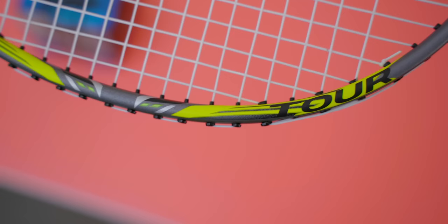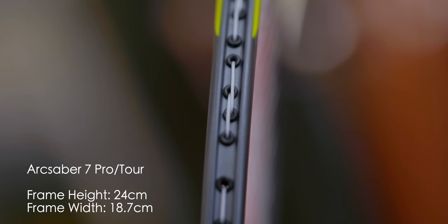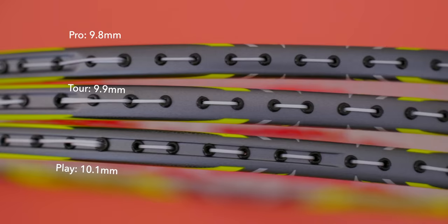In terms of measurements, the Pro and tour rackets have identical frame measurements at 24cm in height and 18.5cm in width. The play has the same height but is slightly wider at 19cm. Frame thickness goes from 9.8mm on the Pro to 9.9mm on the tour, finishing off with 10.1mm on the play — not bad at all.